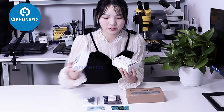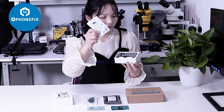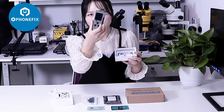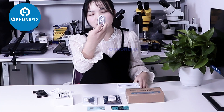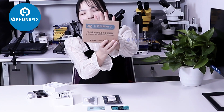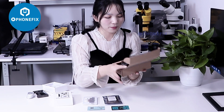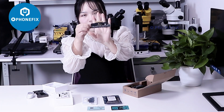First, let's unbox it. It has included this instruction and its host. Also comes with the Type-C cable. Add this in the activation mode. When you unbox it, you can find the new active mode.